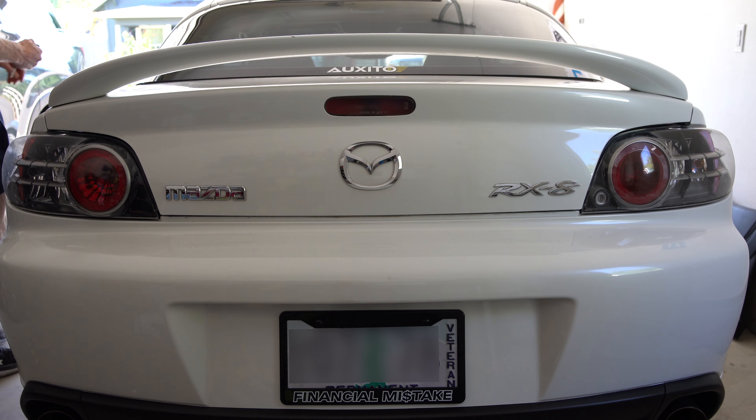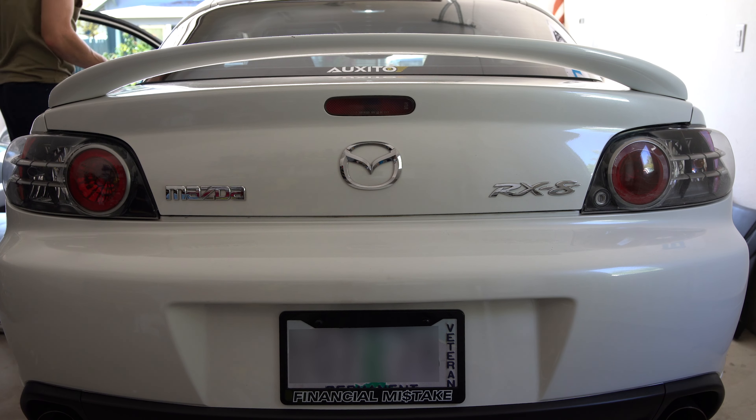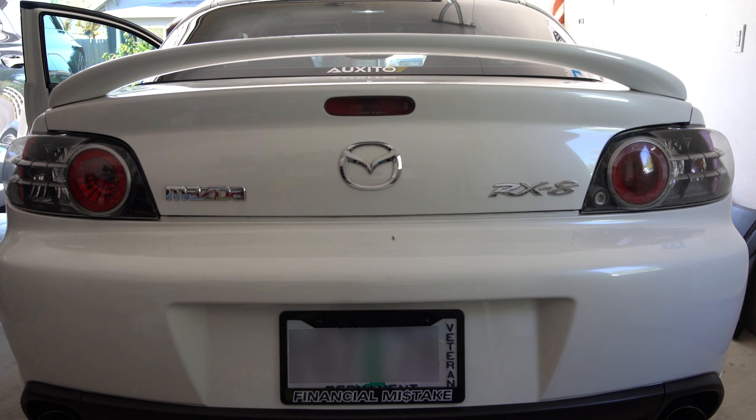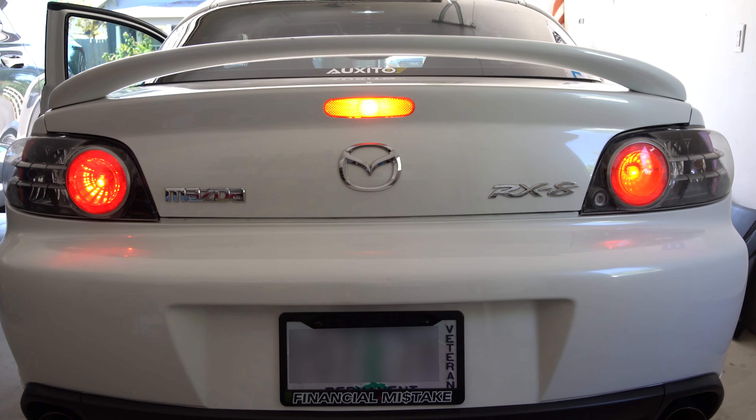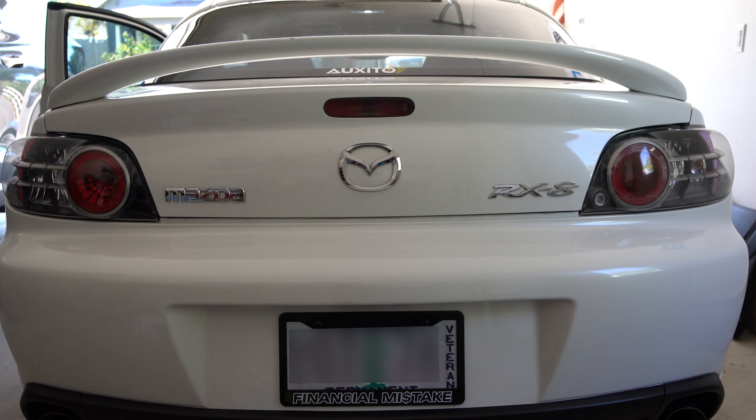I'm going to show you guys the difference here. The left side has the LEDs that I just installed. Granted this is daylight — I'm going to try to do this again in the nighttime. Here we go: brake light, brake light, and turn signal — left, right.